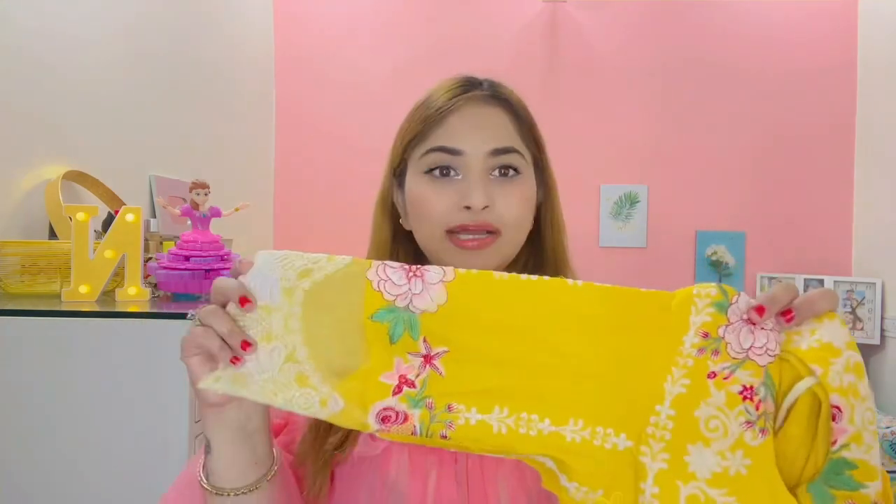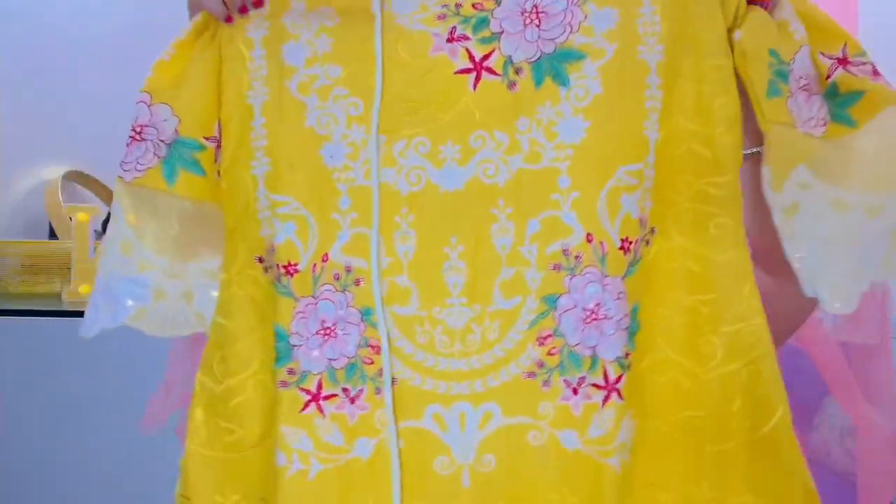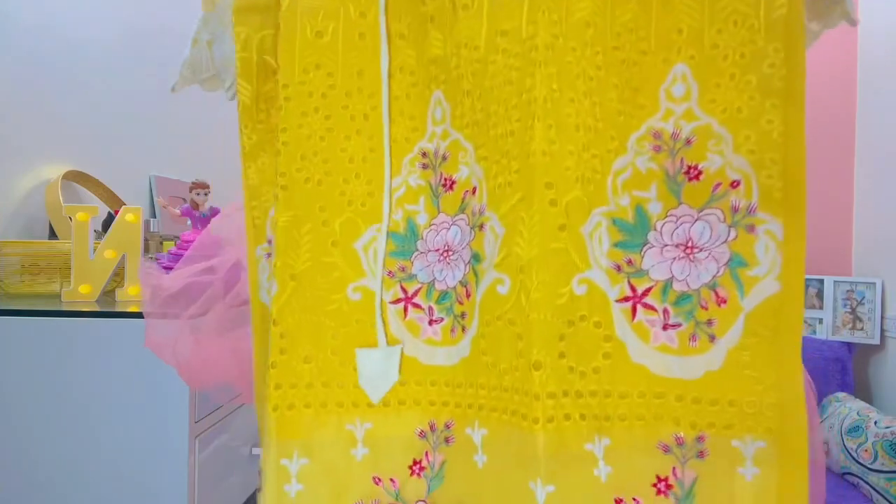Those who sent me suits — there is an Insta page, I purchased it from there. It is very beautiful. This is the sleeves and it is a basic type — a very beautiful cotton suit. This is the design and I really love this suit a lot.